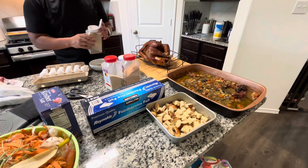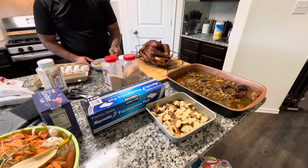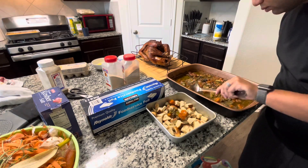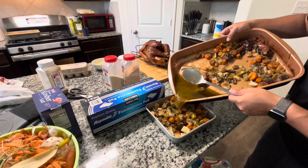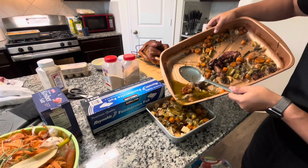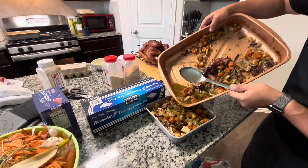It tastes so good. Now Chris is going to transfer the vegetables and drippings into the baking pan. He's going to make sure that the drippings cover the bread. The last thing we want is for the bread to not have that juice and burn in the oven.